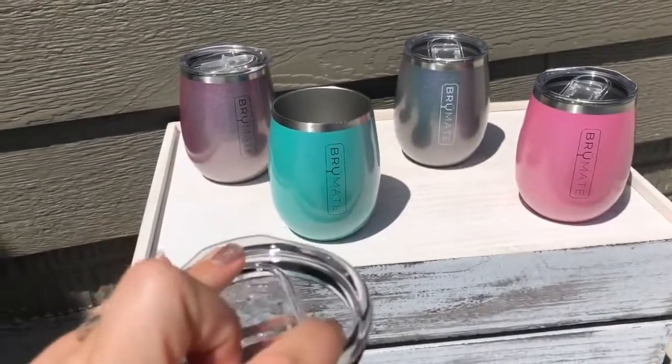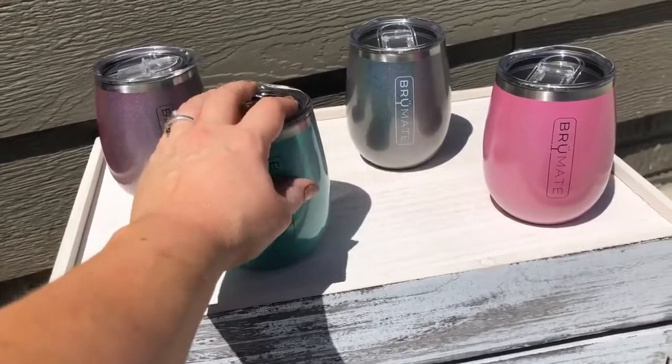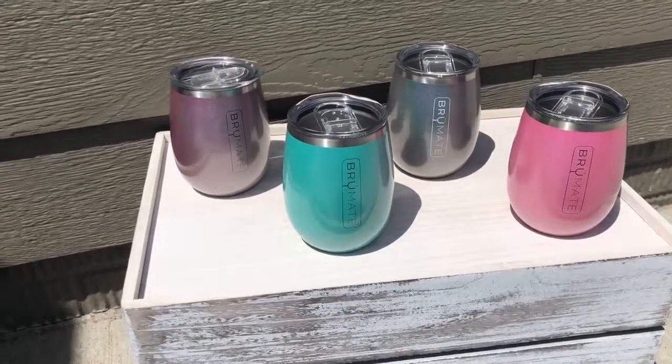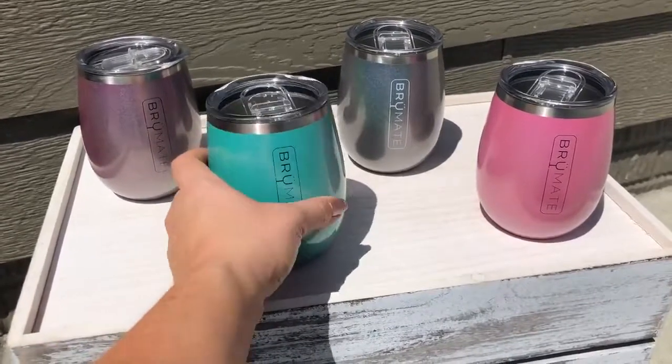You can pop this out when you're cleaning it. I like to take these to the beach, picnics, or camping. They can hold just about anything and they keep your beverages very, very cold.